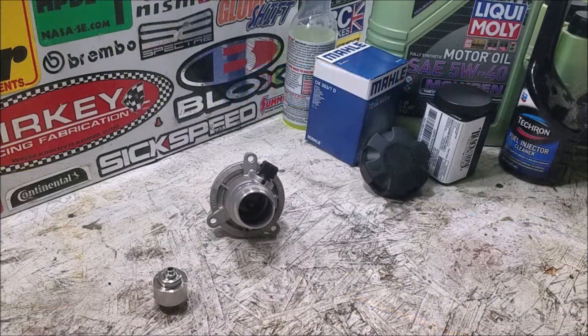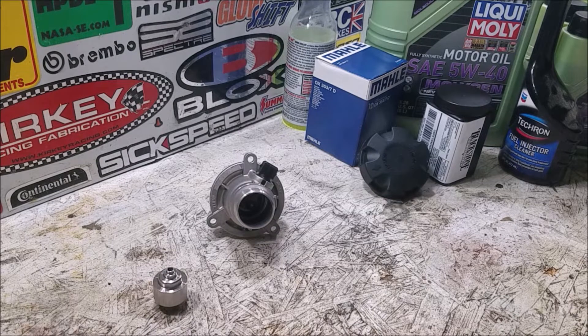Today is the first day of modifying the E70 X5M, and to nobody's surprise, the first thing we're going to address is cooling. The car is already plenty fast and has a lot of great options, but it runs very, very hot - and that's something that can kill any car no matter how well engineered. We're going to hit that with a one-two punch of a lower temperature oil cooler valve and a lower temperature thermostat.